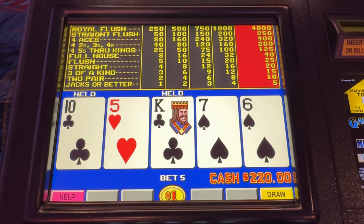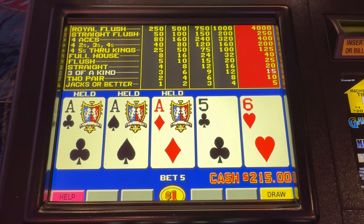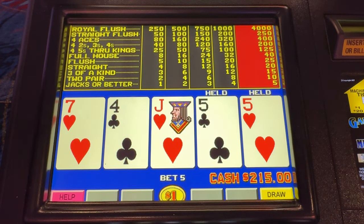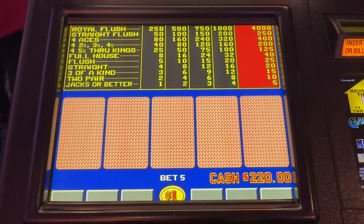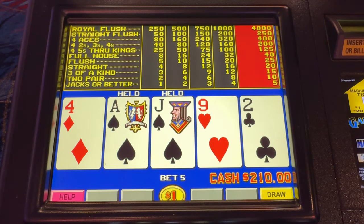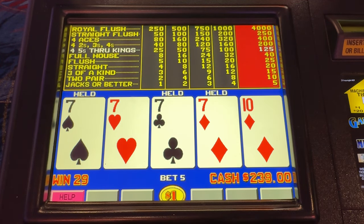This is where the correct play on this particular hand is to hold the ten. People like to do that even when it's not the proper play — I don't like to do it even when it is. But I try to play proper. Proper play is to catch four aces. Fives fives fives — there's a five! 40 of the royal right there. Sevens — there we go, another four of a kind!